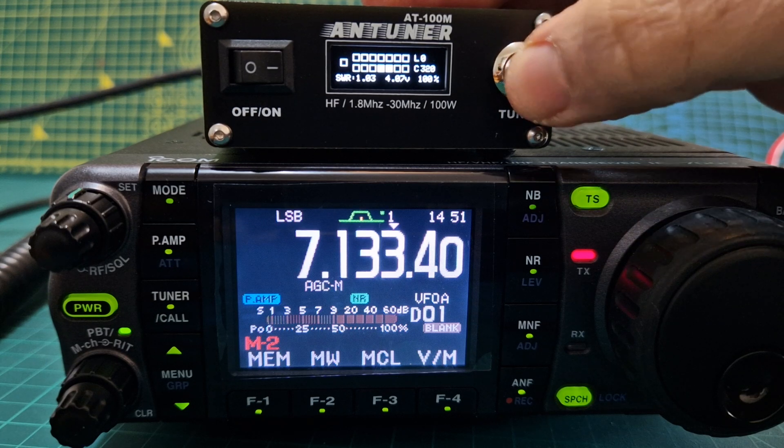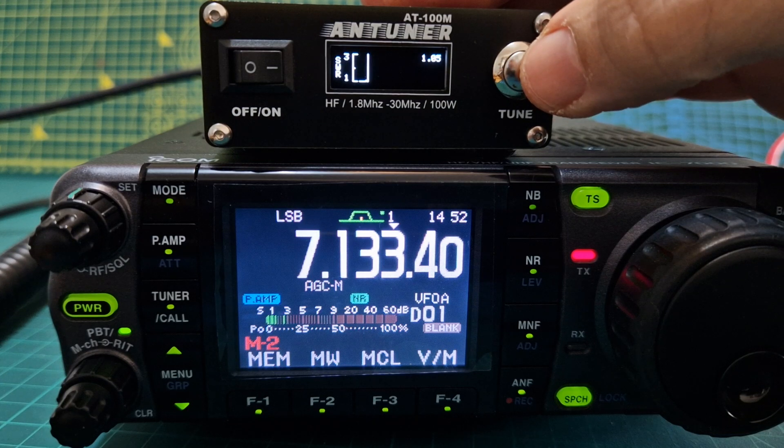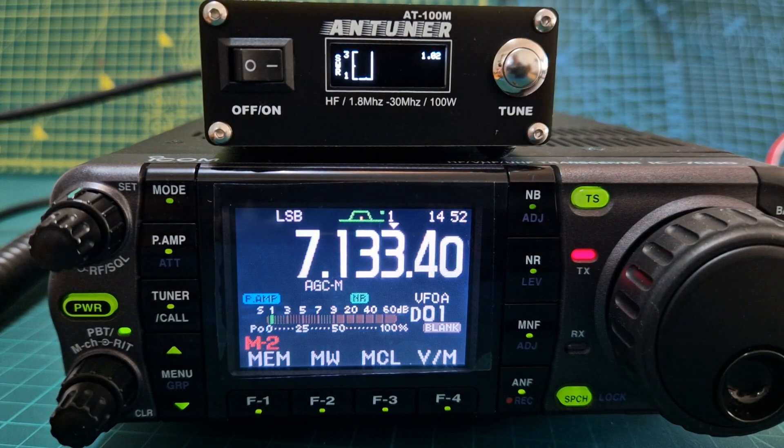There's a lot more to this as well — you get power readings, you get a graph. More on that later. 73, thanks for watching my channel.